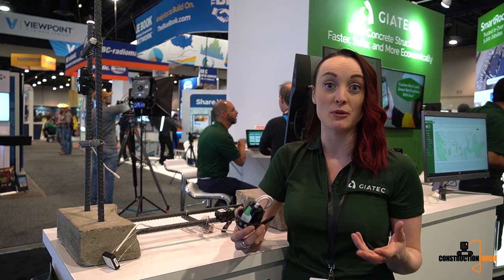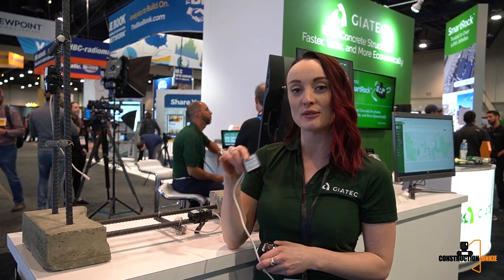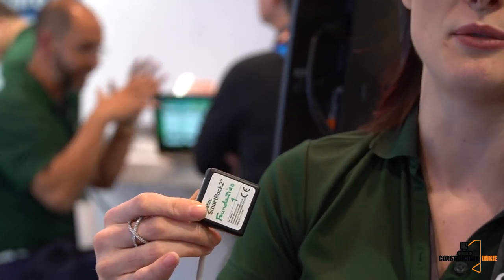Our company has been working with maturity sensors for a very long time. Maturity sensors are what we embed in the concrete to eventually replace field-cured cylinders and get the strength of our concrete. Our company is able to get this all for you right on your phone. For the last four years since November 2015 we've had what we call the Geotech Smart Rock, which gives me the strength of my concrete in real time, logs all data for historical measurements, using a concept called maturity.